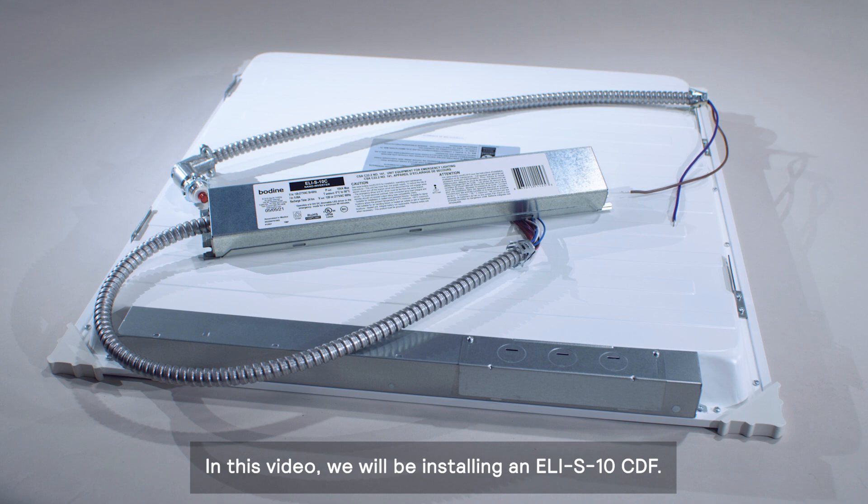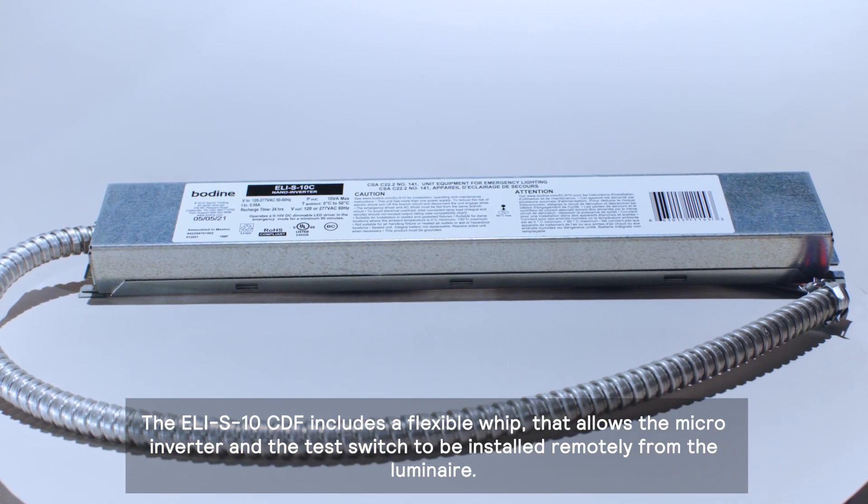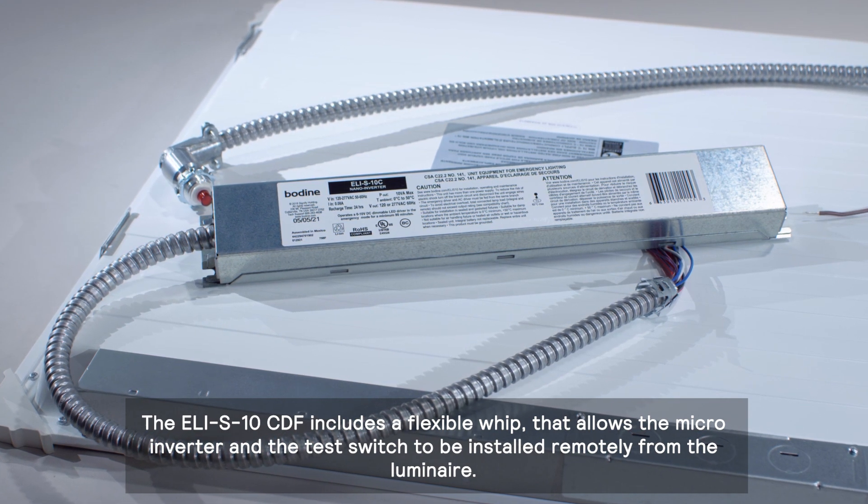In this video, we will be installing an ELI-S10CDF. The ELI-S10CDF includes a flexible whip that allows the micro-inverter and the test switch to be installed remotely from the luminaire.